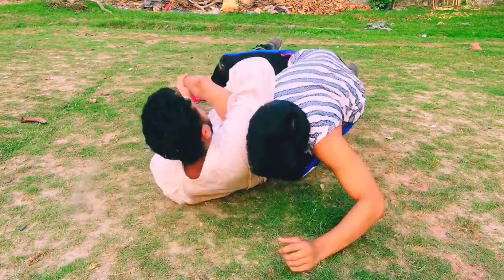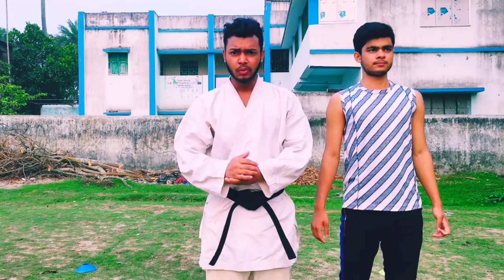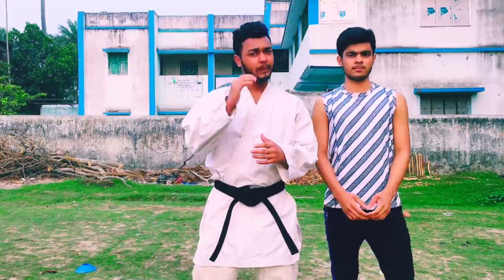Get ready to fight! Hello guys! I am Shantanu. Welcome to a new video. Today I am going to show you a special method. This is a special method.